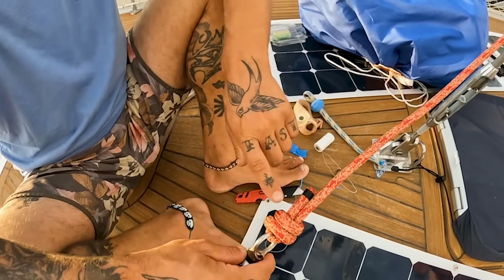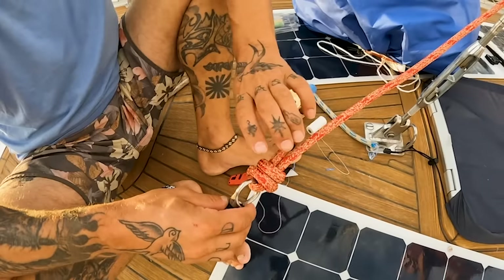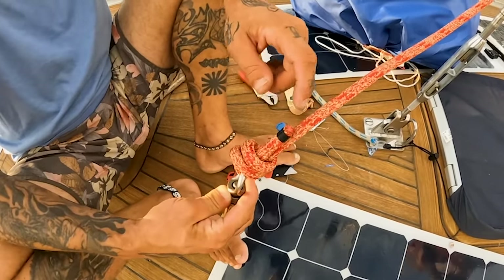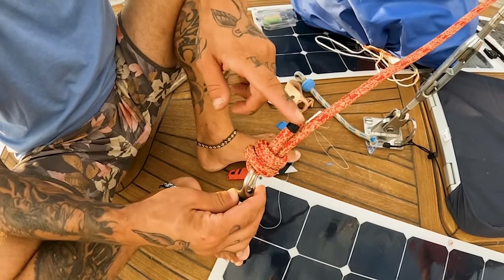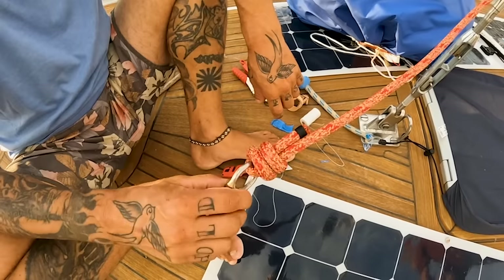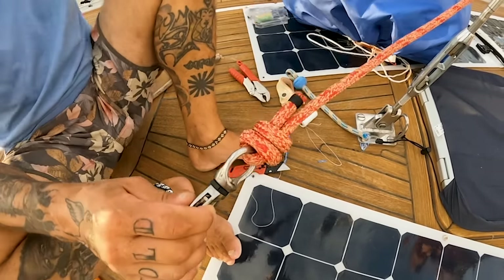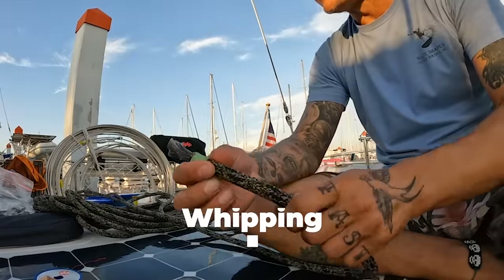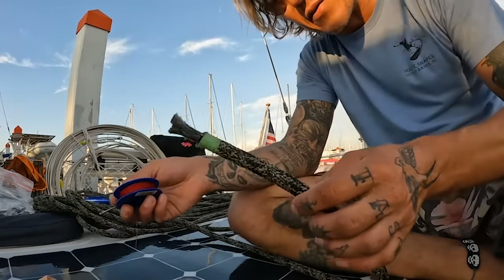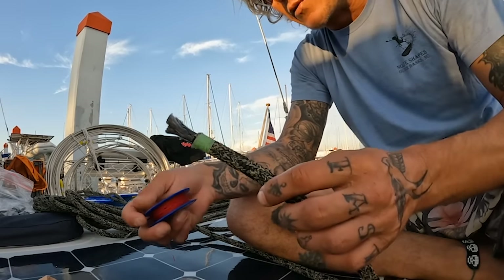You can either use this or a splice. If you don't have the right fids or can't do the splice, just use this — that's fine. Whip the end, burn it as much as you can; the Dyneema doesn't melt so just burn the outside of the poly line and make sure it looks nice. That's all you need — it won't get in the way. So I'm going to show you how to whip, then we're going to whip the end of these lines and tie a halyard knot on it for now, and when we get to my boat we'll use the Selma fids and splice them correctly.